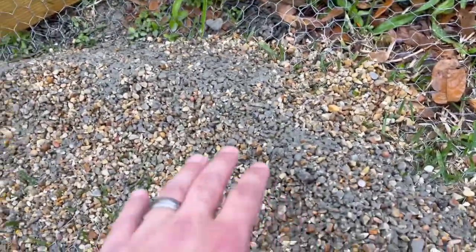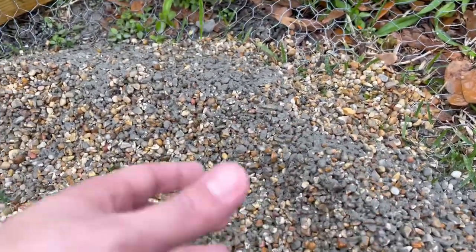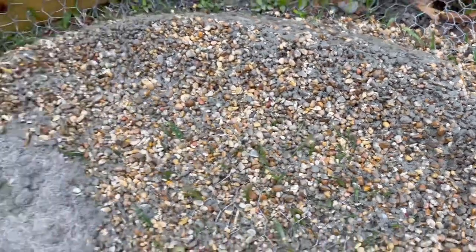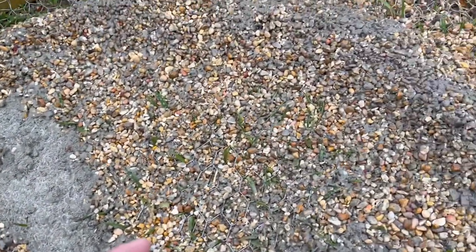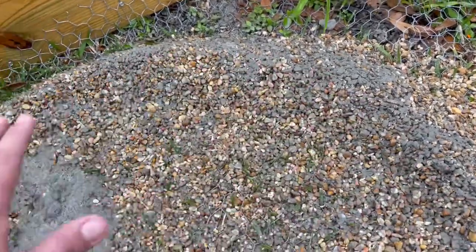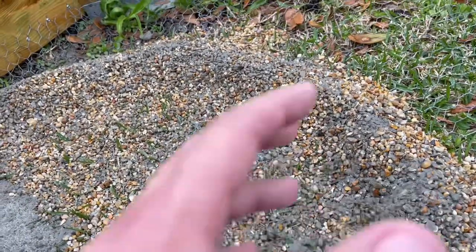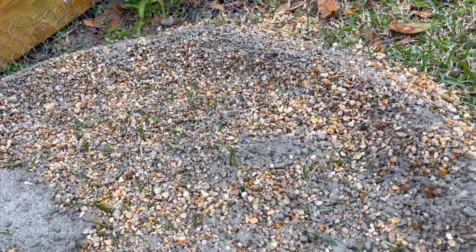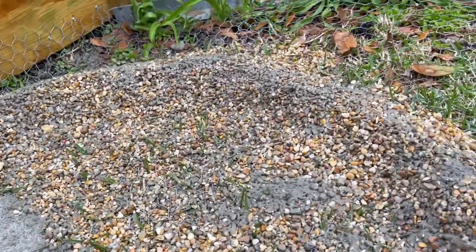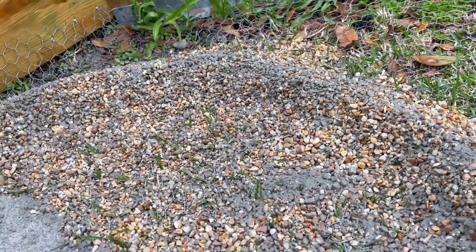We went ahead and dusted it lightly — it's a little heavier in some areas, but you want to get it all into the rock. Then we wet it so it seeps down into the rock and binds it together. Once this dries a little bit and sets, we can come back with our cement or mortar that's mixed and spread it over everything — it's gonna hold its shape. When you wet it, you just want to mist it or use like a shower setting. You don't want to hit it with a jet because then you're gonna disturb your little creation and it's going to be flat — just a pad of cement for them to sit on and they're not gonna get any water.